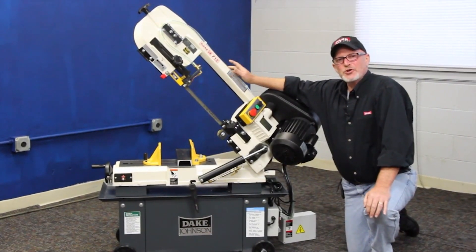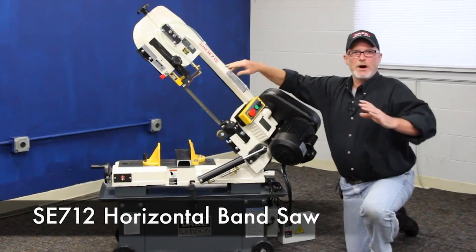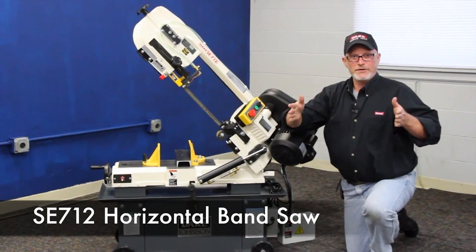Welcome back to Dake. Let me introduce you this morning to an honest little saw. This is our 712 model — 7 inch round, 12 inch on the flat.